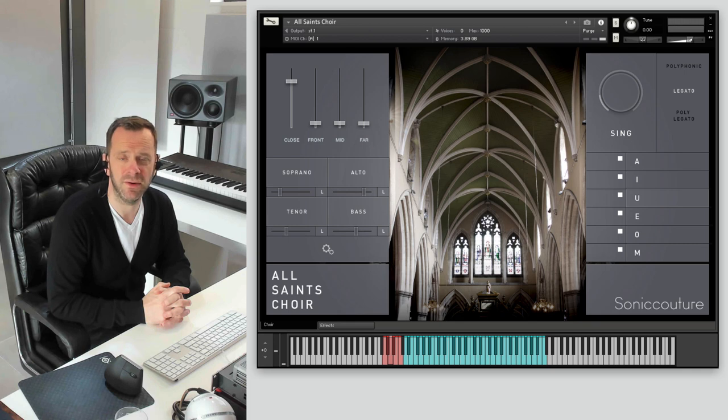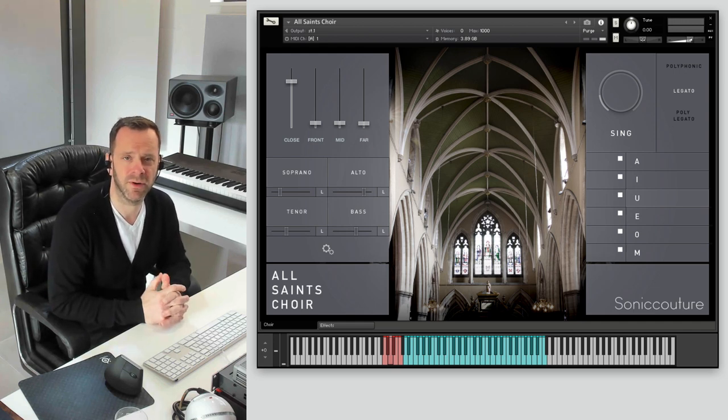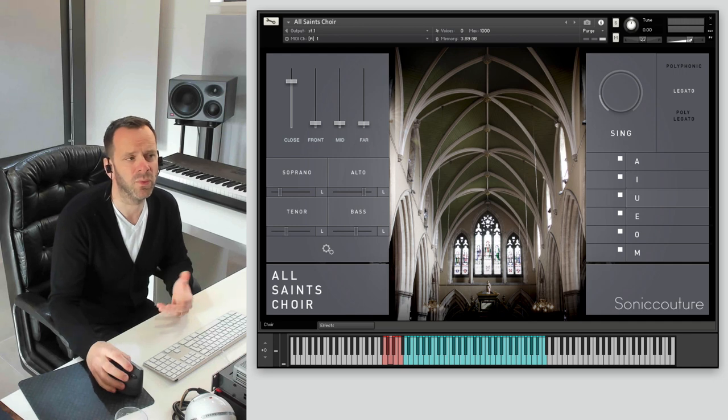We worked with the New London Chamber Choir, who are a fantastic contemporary choir who do a lot of performances around London and the UK. They're very disciplined, so they were able to work hard with us on this project. We recorded four separate sections: soprano, altos, tenors, and bass. We did each one on a different day, and it comes to a total of 32 voices, which you can combine and use in whichever way you want within the instrument.